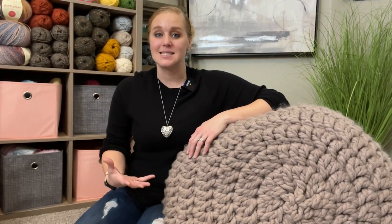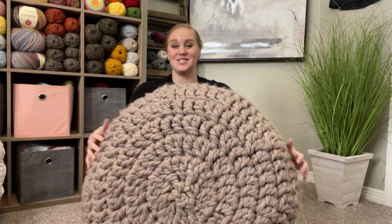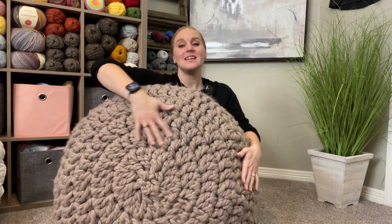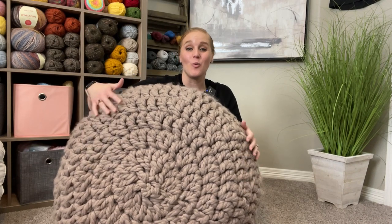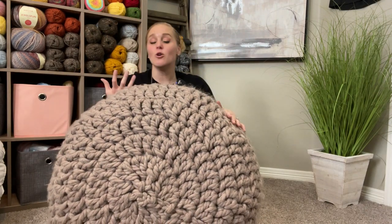It was very important to me to have a floor poof that was aesthetically pleasing — one that I could put in my living room and it would complement the space and not be distracting or odd. I put this in my living space and it's neutral, it's calming, it has that zen feel, but it also has this wow factor because it's so big, it's beautiful. You look at it and you're like, wow, that is really, really nice.